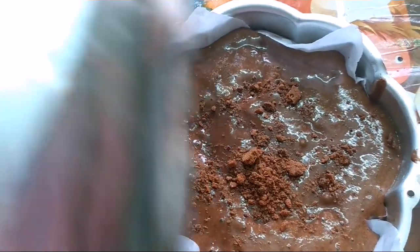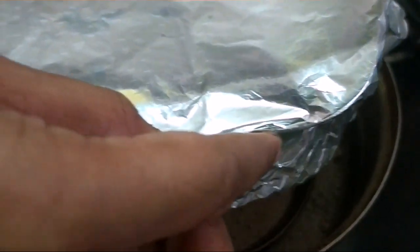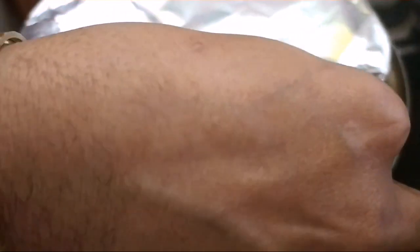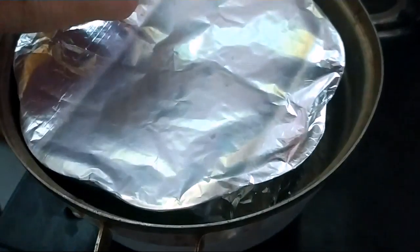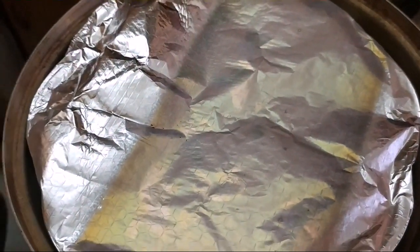Cover it with a foil. We have preheated the kadai for 10 minutes with salt. Now we're going to place the cake in the kadai and cook it for half an hour.